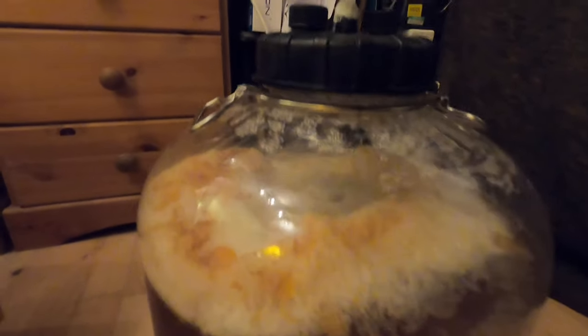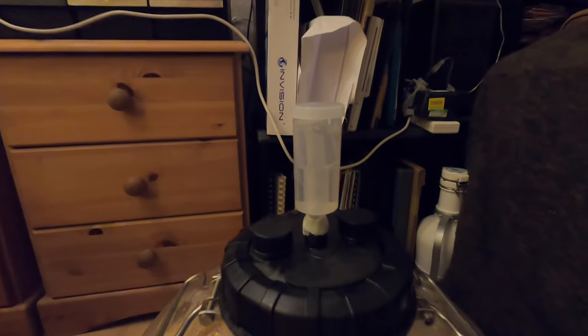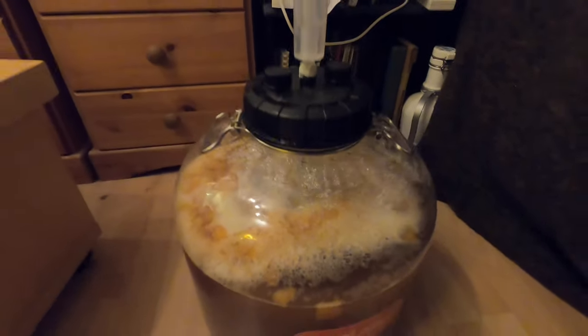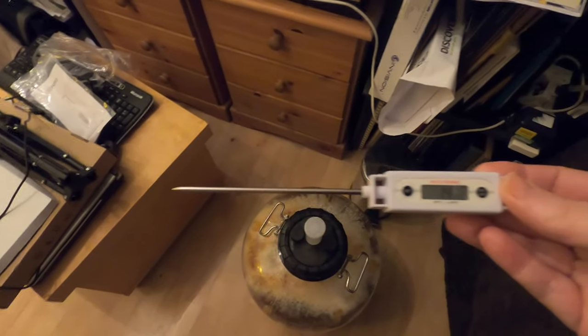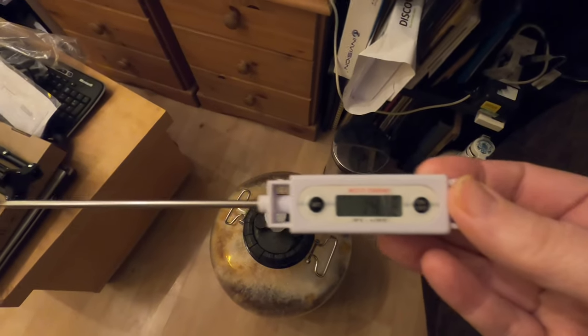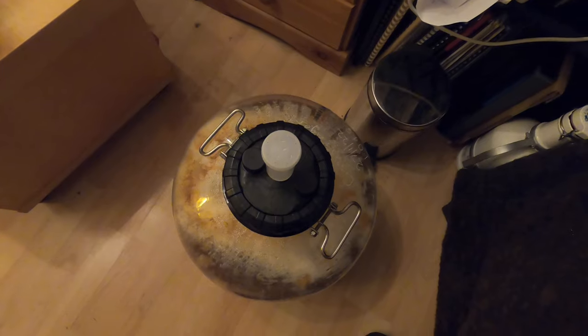It's now 24 hours since I put the beer in my office — let's have a look. The krausen has definitely risen, looking quite good actually, and I'm getting a steady stream of bubbles coming through. The CO2 is being produced. Temperature-wise it's absolutely freezing in here — the thermometer says 14.1 degrees, it's not been above 15 today, but this is an ideal temperature for lager.